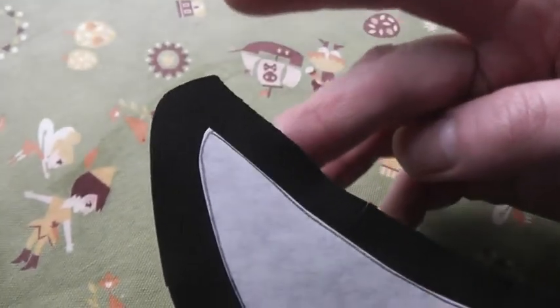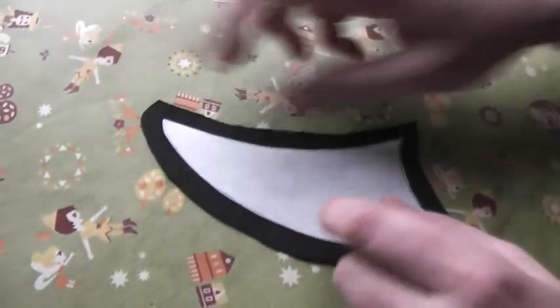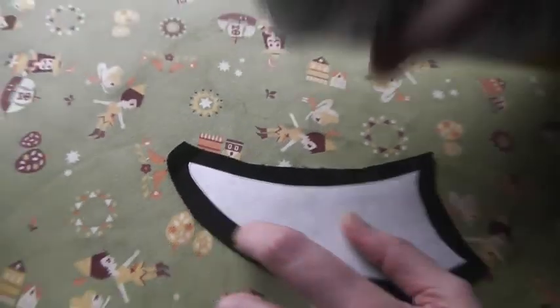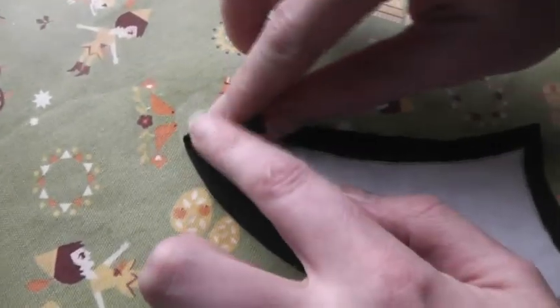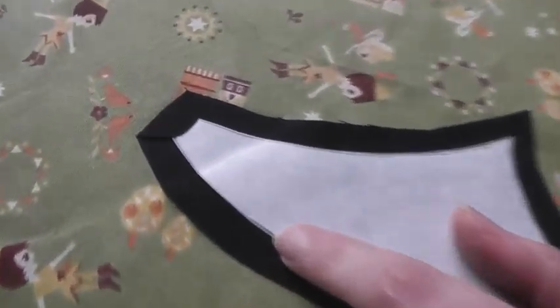This is going to be a flamingo's beak, and this is the tip of the beak — I want it to be fairly pointy, so that can be tricky to do. I'm going to use starch on this to help hold it in place. The first thing we're going to do is fold this tip over — just fold the fabric over that seam allowance, press it in place, and hit it with a hot iron. And that's going to be pretty well stuck down there now.